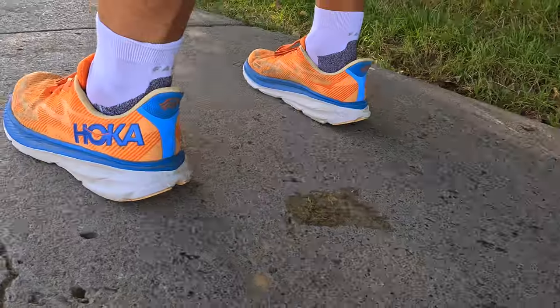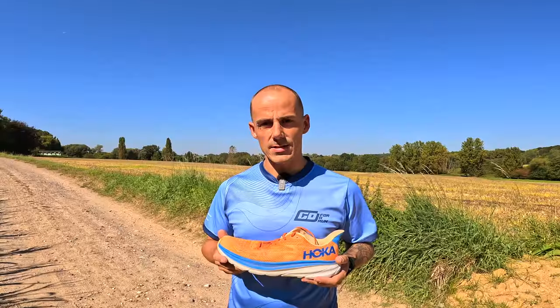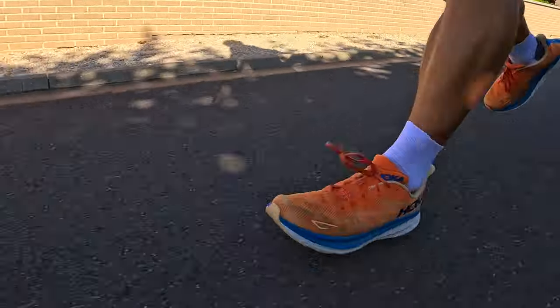Hello and welcome. My name is Sighi and in this video I will review the Hoka Clifton 9. If you haven't checked out my first impressions video, I highly recommend that you check that out first. This video is not sponsored whatsoever — I wish — meaning that the information provided is my own experience and opinion.